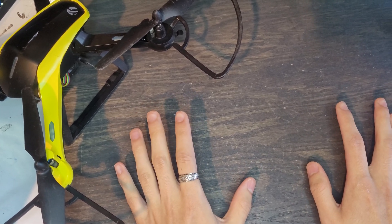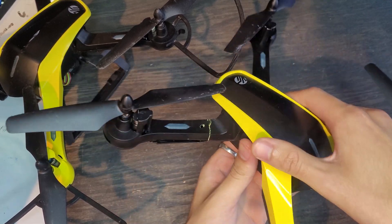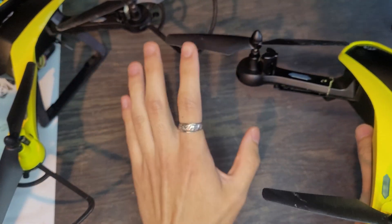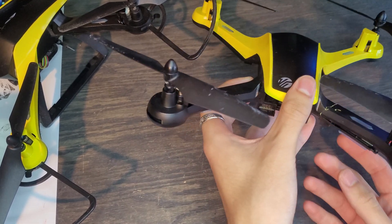We're going to be looking at the Vivitar Sky Tracker, and it's broken. This one's not mine though. I got this for $5 off of eBay — just this shell. It was actually like $20, but I had a gift card that I used when I opened an eBay credit card, and I got this.